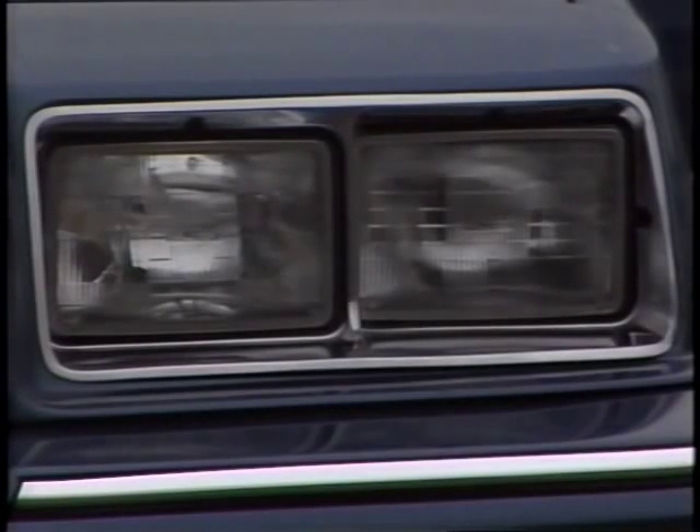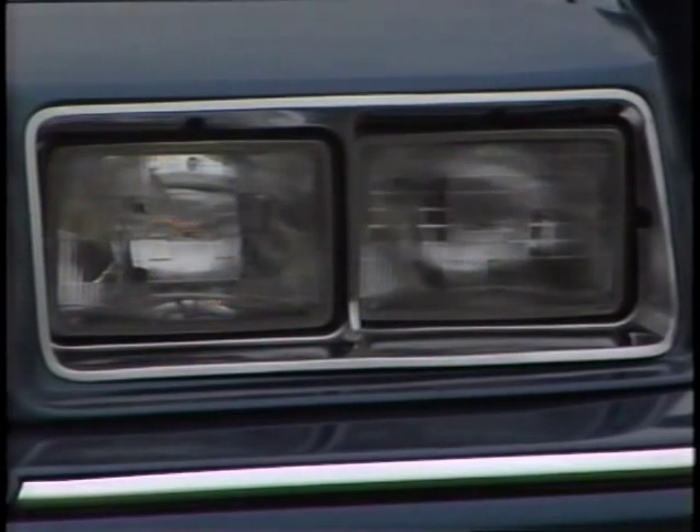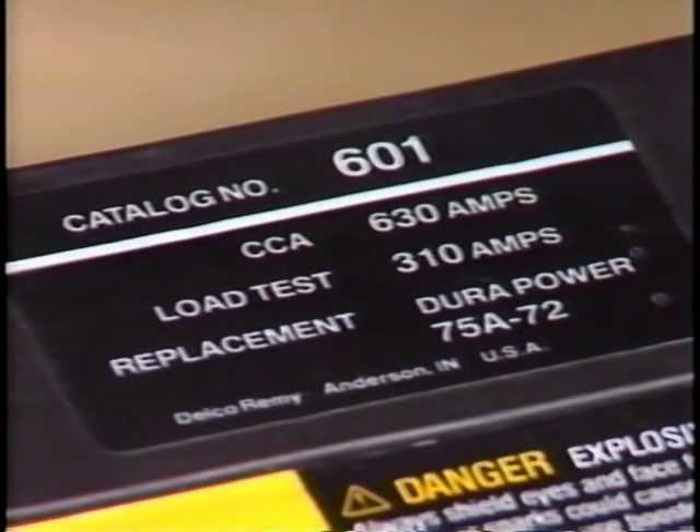Another method of removing surface charge is to turn on the high-beam headlights for four to five minutes, then let the battery recover for about 15 seconds before proceeding. After the battery has recovered, it's ready for the actual test.